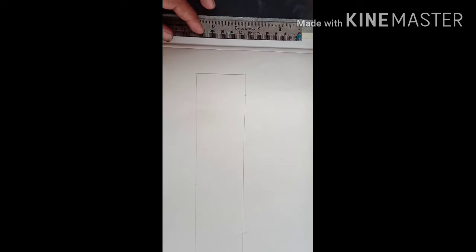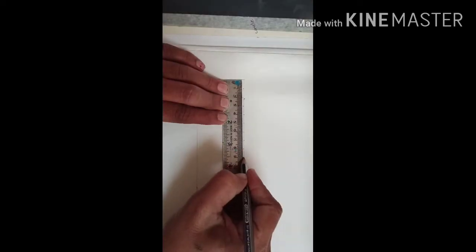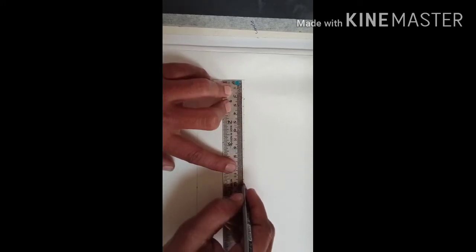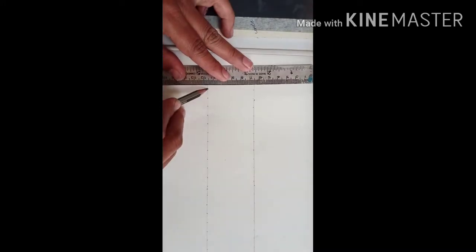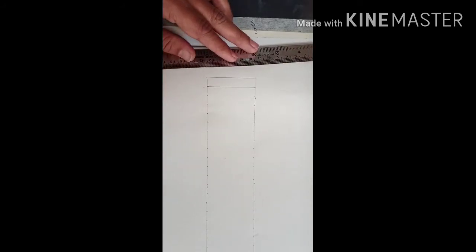For the judgment, first of all draw one straight line. From this line, take the 11cm marking as you have done last year. When you mark, circle your pencil so you get a sharp marking. On the top line and bottom line also you have to do the 11cm marking. From these markings, draw a very faint straight line like this. Draw all straight lines this way.